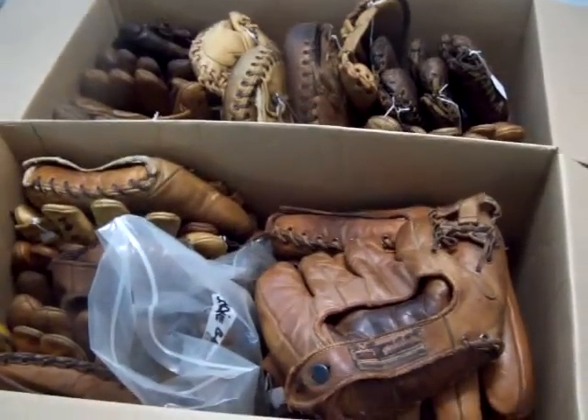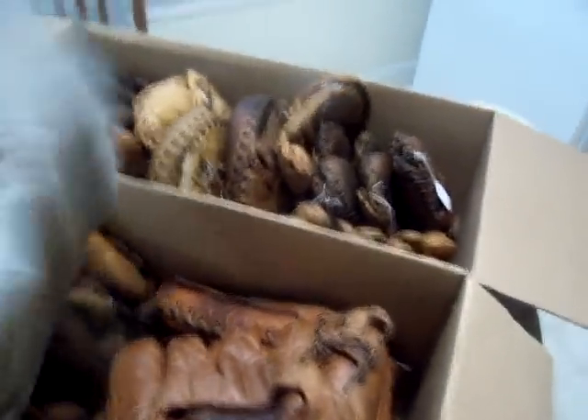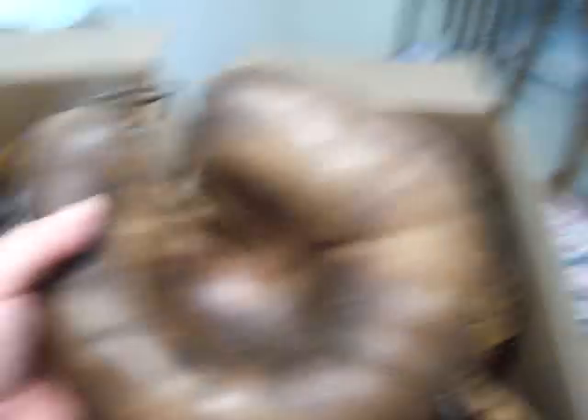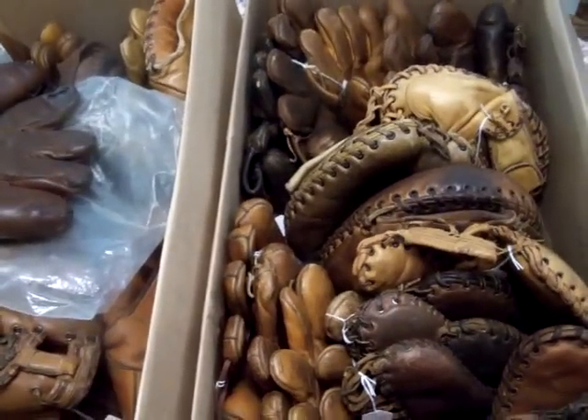These are the gloves I got for the movie 42, the Jackie Robinson story. There are three dozen gloves here. This is the one designated for use by Jackie. A lot of them don't have any laces in the fingers, so I'm going to clean them up and do a lot of web work. Some of the old first base mitts are pretty neat — trapeze style with ties at the top. There are also some old catchers mitts with the rounded shape, without the split piece in them.